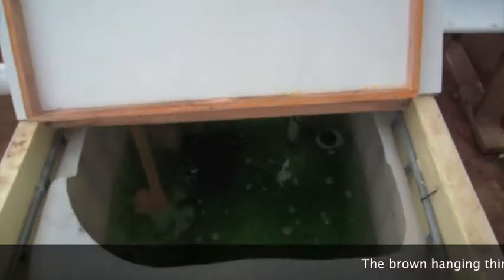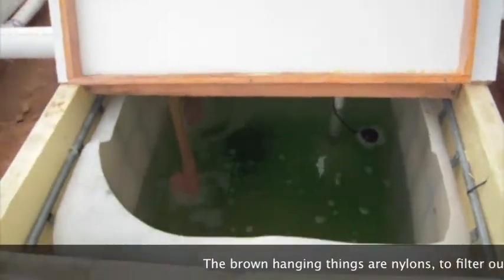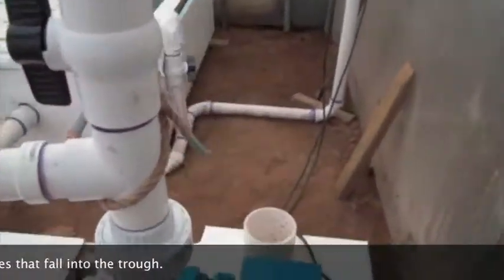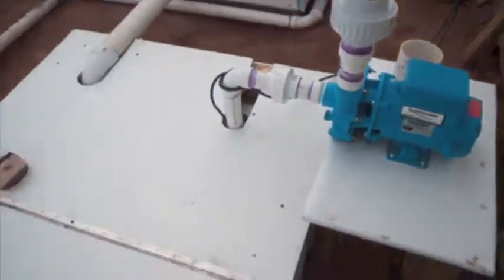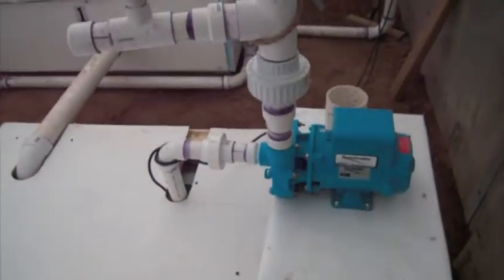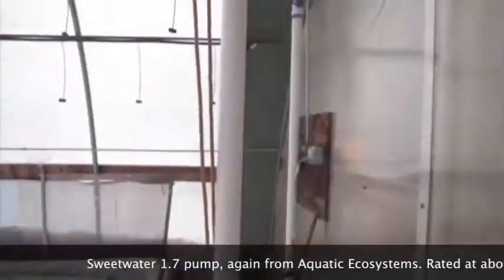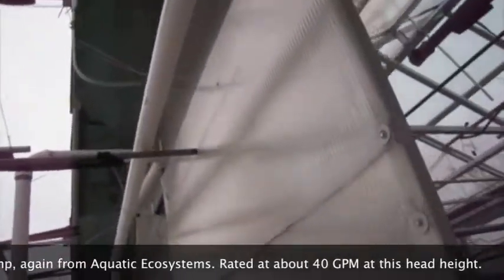Here's my sump tank. Sump tanks aren't really standard for setups like this, but the water takes a while to even out through the system, and so any unevenness gets evened out in the sump tank. This is a Sweetwater pump that takes the water through and up and over and down to the fish tanks.